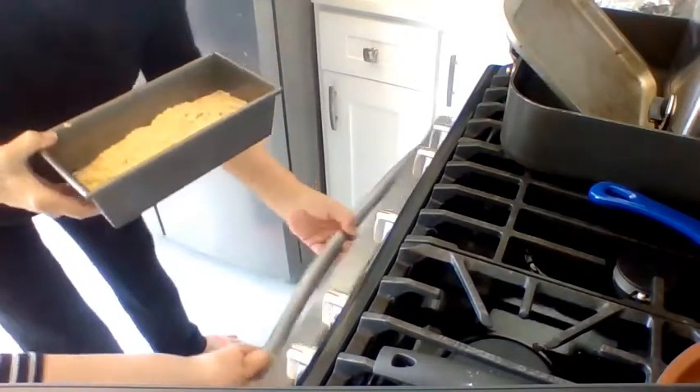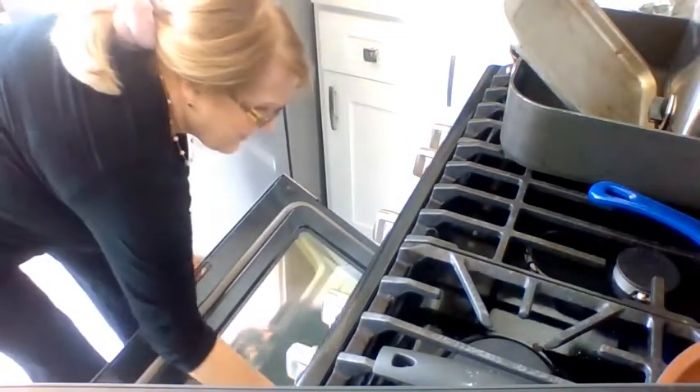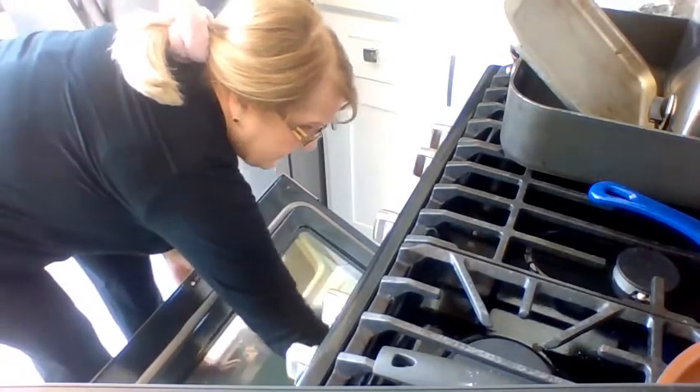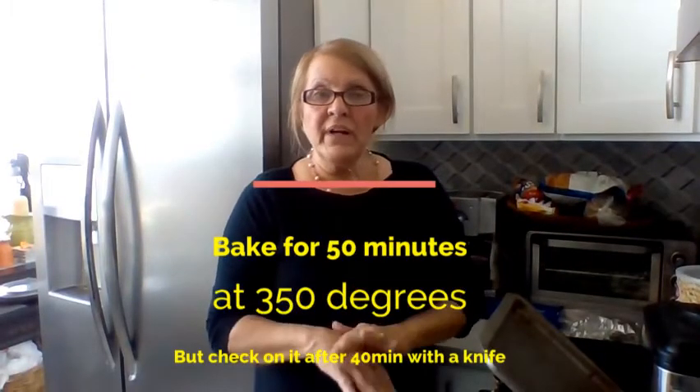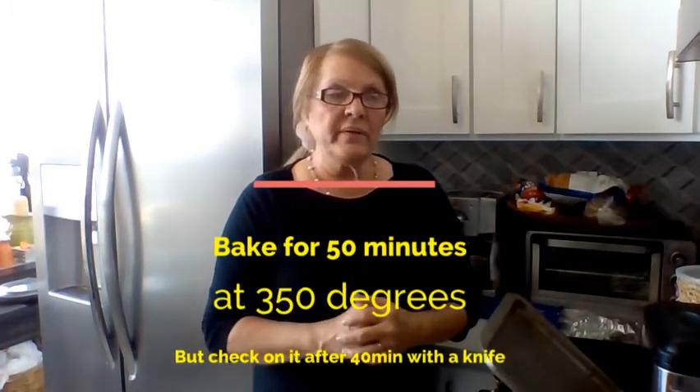My oven is preheated for about half an hour at 350 degrees. How long are you going to put it in there for? I'm going to put it in the preheated oven at 350, and it's going to be there for 50 minutes — five-zero. I'm going to check my clock.